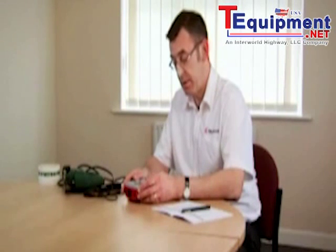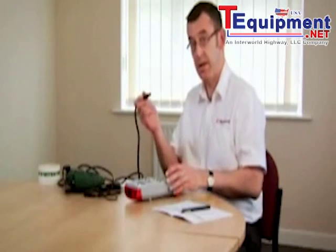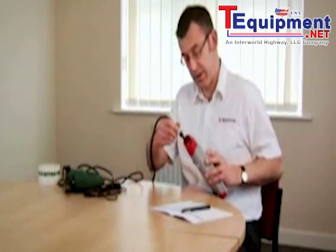Now we're going to test the class 2 appliance. This time we're going to do a power leakage test rather than the substitute leakage using the internal power supply, so we need a mains supply to do that. We connect the mains power into the top of the tester.